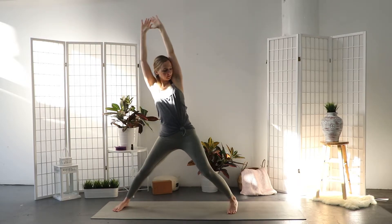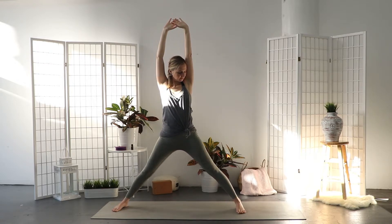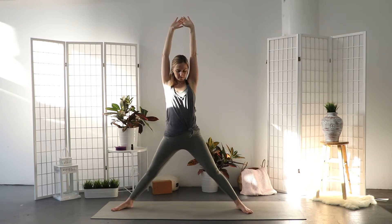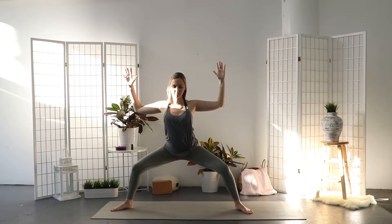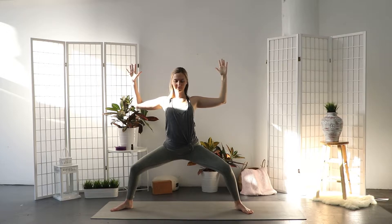Exhale, step the feet apart, toes pointing slightly out. Soften the knees and squat down. Keep the knees in line with the ankles and the back straight, and bend at the elbows to a 90-degree angle. Goddess pose.